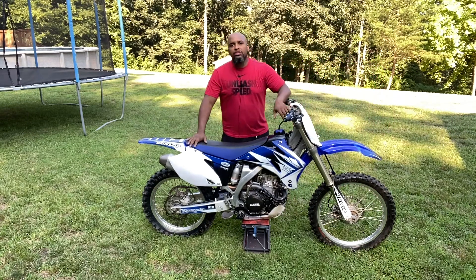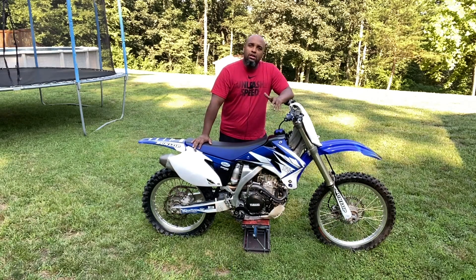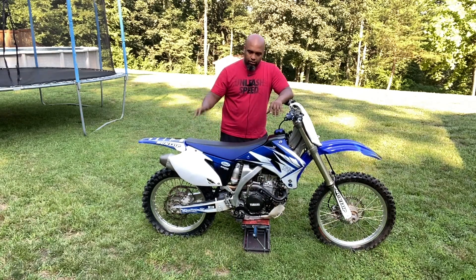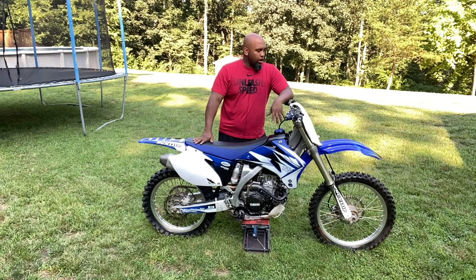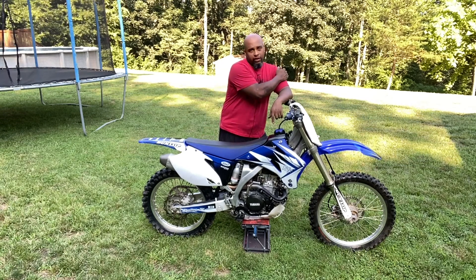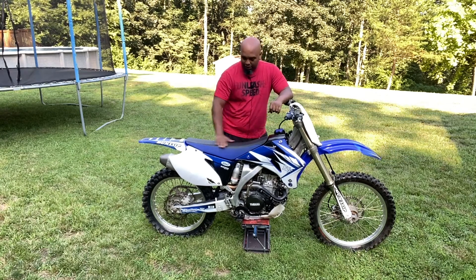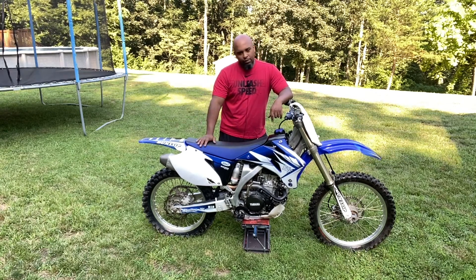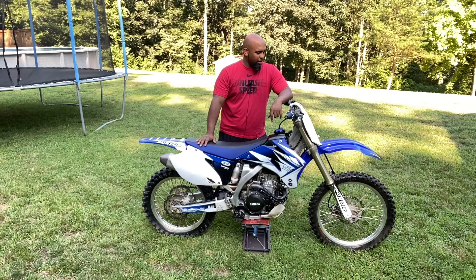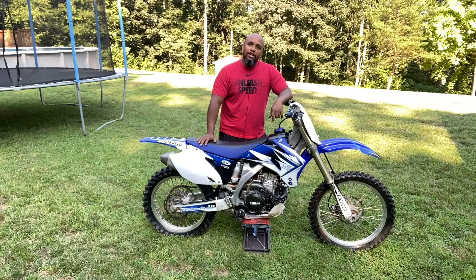All right everyone, thank you for checking out this video. This is the completion of the YZ250F project. It's going to be going on to its next owner here soon — we're going to be posting it for sale. If any of you would like it, shoot me an offer. I'm not really sure what number yet and we'll just see where it goes from there. It's time to get the next project rolling. This is the end.